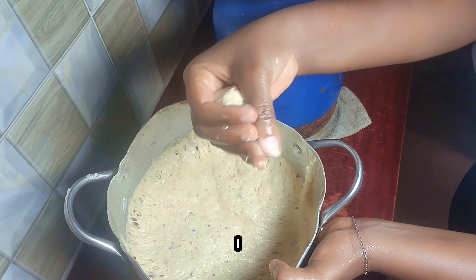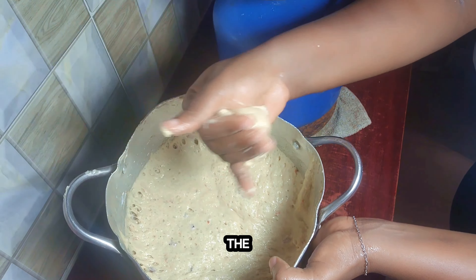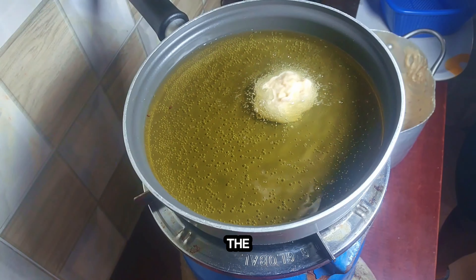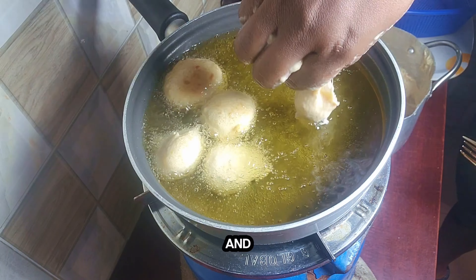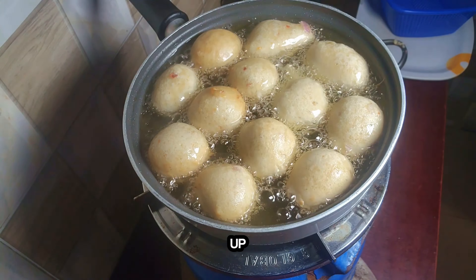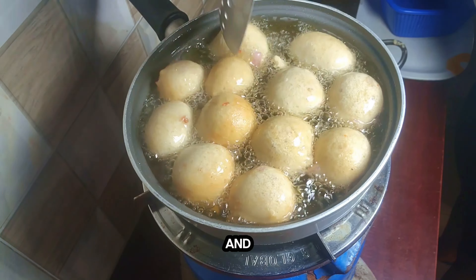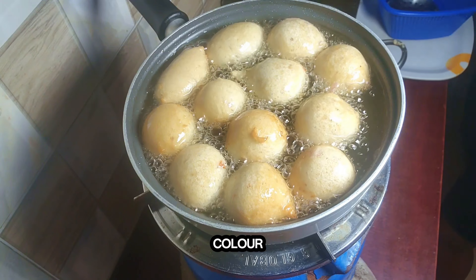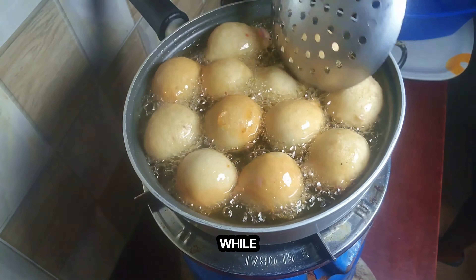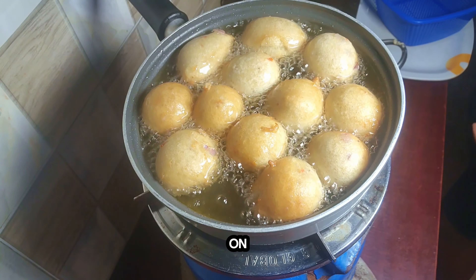Then start by scooping your batter in batches. You can use a scooping spoon but I prefer to use my hand — you can see the way I'm folding and twisting the batter. Drop it into the hot oil in batches in your preferred sizes and let it fry. You should realize that it's bouncing its way up — yeah, that's the yeast at work. So you're going to consistently turn it, and once you've gotten a golden color you should know it's ready. Some prefer a light brown while some want it deep brown, crunchy on the outside and soft on the inside.